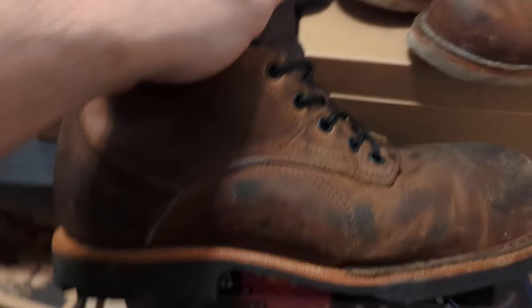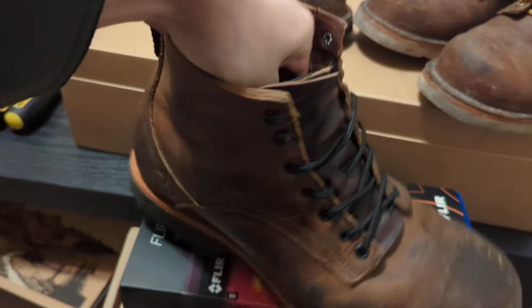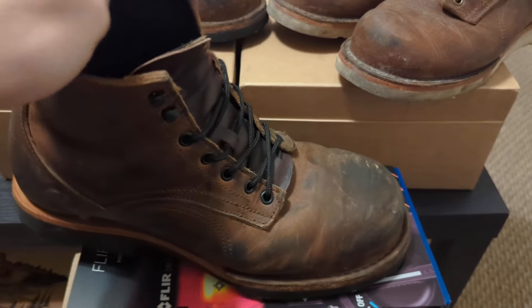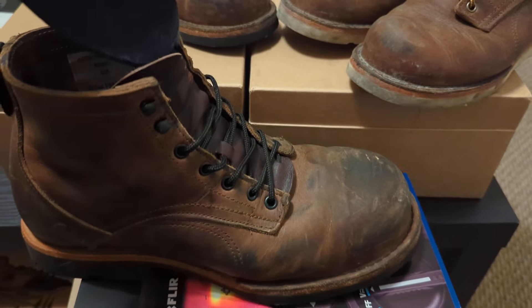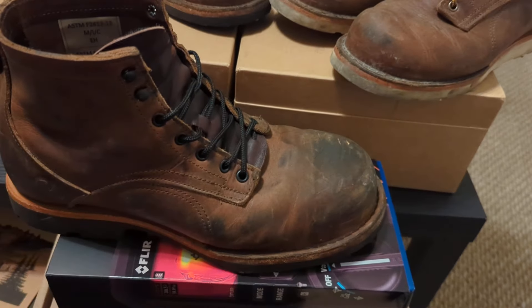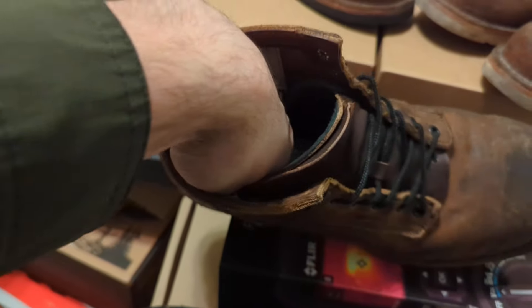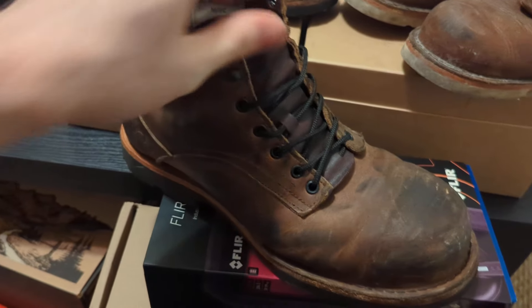If you're unaware, these have foam removable inserts, which are honestly decent inserts for the thickness and the quality that they offer. But then underneath that, you also have another layer of foam down in there that's very squishy.